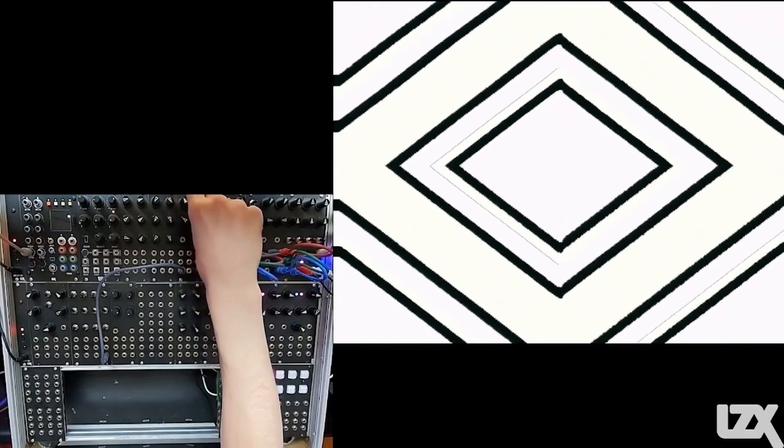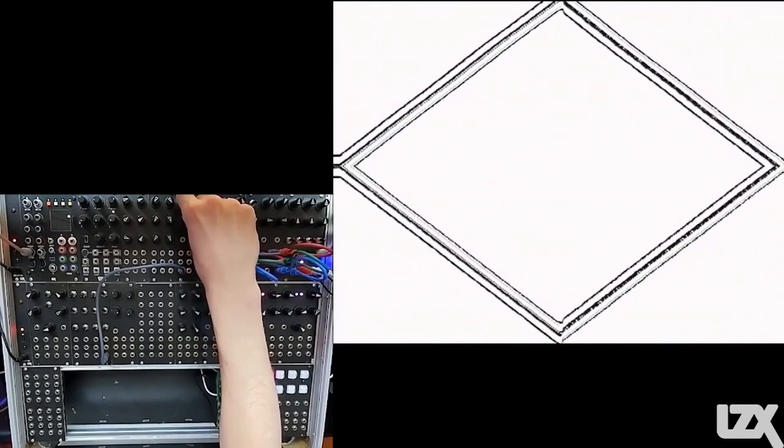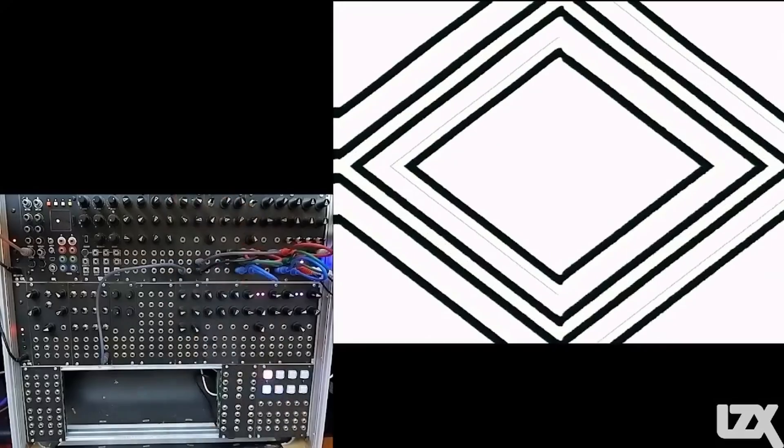Adjust these controls to your taste and get some nice tight lines. I prefer larger windows for our color gradients to peek through. Speaking of which, let's add those colors.